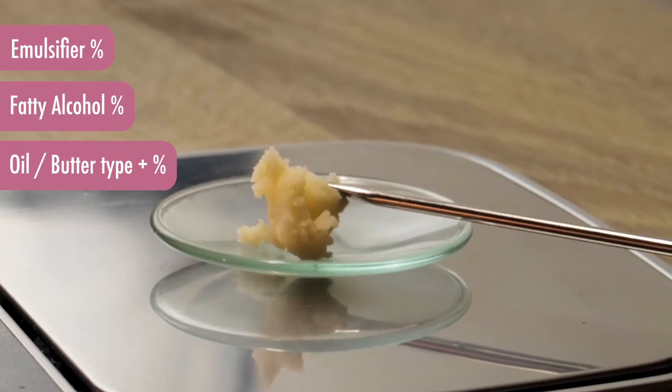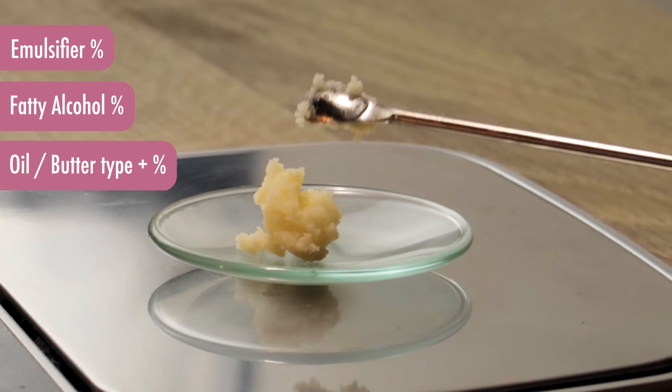There are three components you can play around with to achieve your desired consistency. First, the emulsifier concentration — check the manufacturer guidelines, as they will tell you which percentages are appropriate. Second, you can play around with the fatty alcohol concentration — again, check the manufacturer guidelines since they will provide a range at which you can use it as a co-emulsifier. Finally, your choice of oils will also influence the consistency, and especially butters such as cocoa butter or shea butter are great examples.